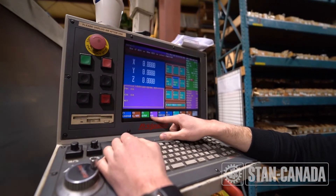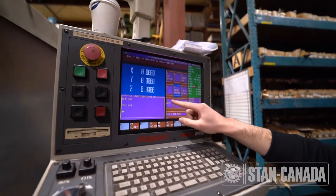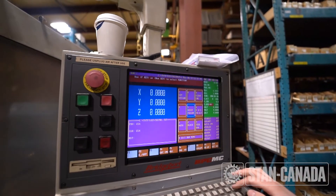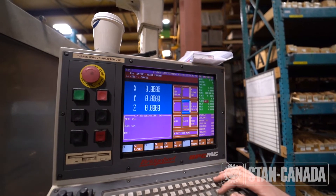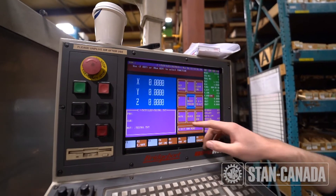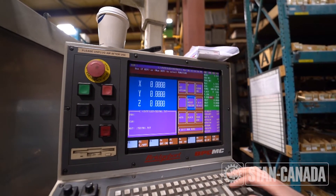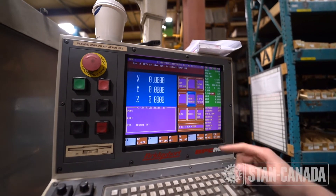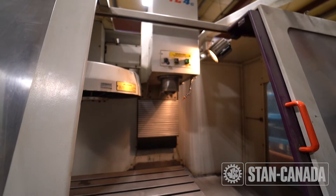To run the program, click F4, and then press 5 to reset — better safe than sorry. Then hit enter. You'll see 1 down here for auto — click 1, then press the green button to start. If it doesn't work the first time, press it again.